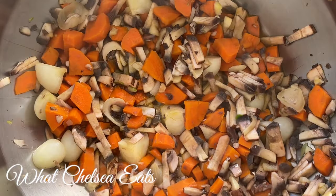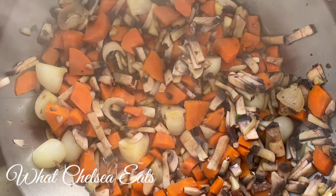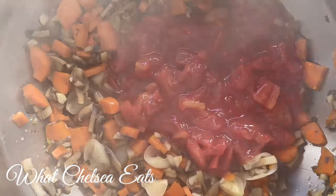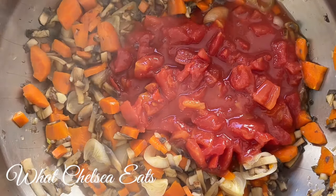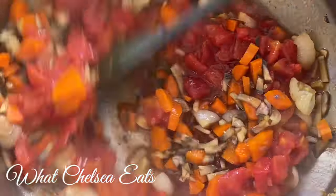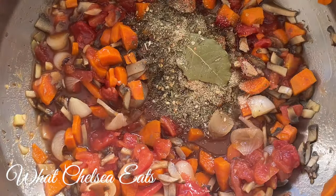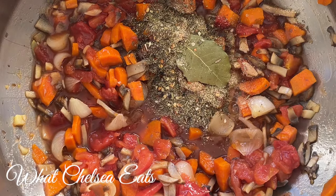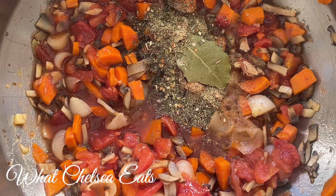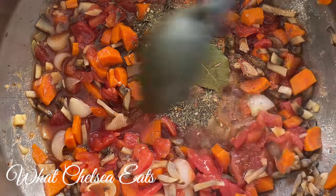Doesn't that look delicious? All those flavors just melding together to make this delicious pot of healing soup. Next, I'm going to add the no-salt diced tomatoes and stir to combine with the other ingredients. Now I'm going to add the spices: thyme, garlic, onion powder, garlic powder, black pepper, a bay leaf, and red pepper flakes. Everything you need is down in the description box below.